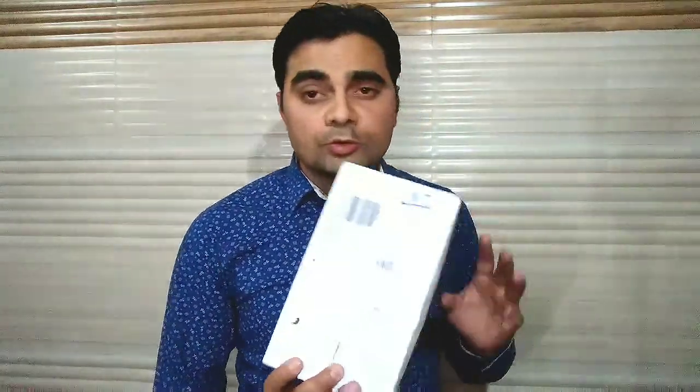दना दन unboxing करते-करते मेरे पास एक बहुत large collection हो गई है। बहुत सारे gadgets हो गए यारो, भर गया है room और भर गई है almira। लेकिन आज मैं आपके लिए फिर से एक और जबरदस्त product लेकर आ गया हूँ।